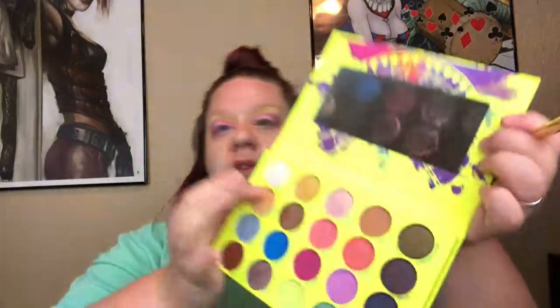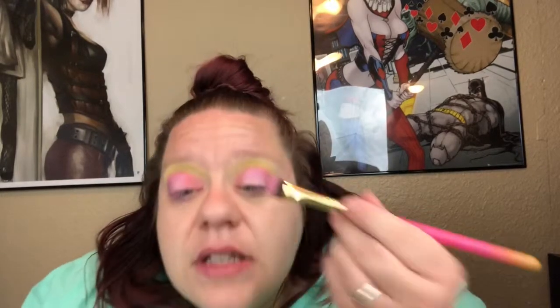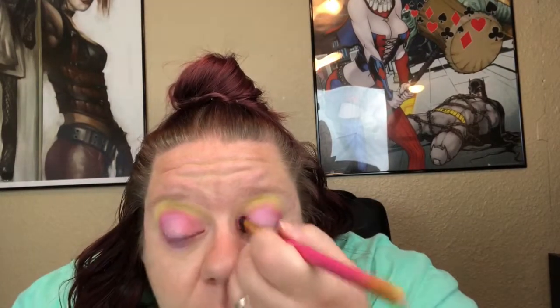Then I'm going to go in with Disco — I just accidentally stuck my finger in it. Disco is going to be my inner corner color, so I'm going to take some on that same brush, wipe it off a bit, and just lightly dab it on the inner corner.